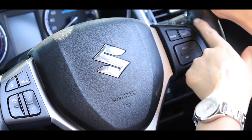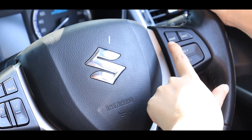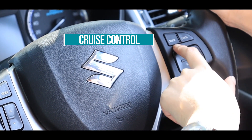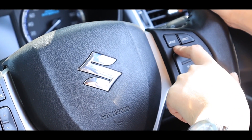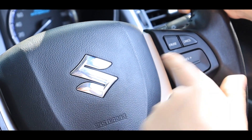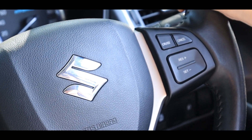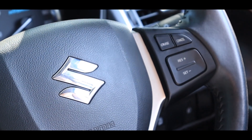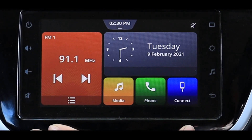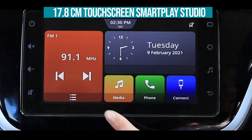On the right side of the steering wheel, you can see the cruise control buttons. With the help of the cruise buttons, you can set and manage your speed limit. The infotainment screen is 17.8 cm.